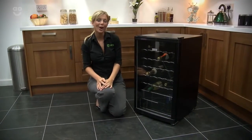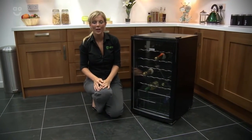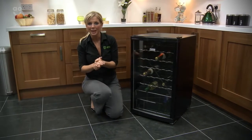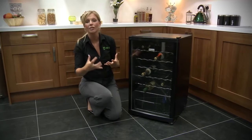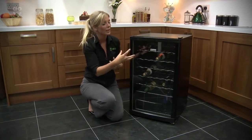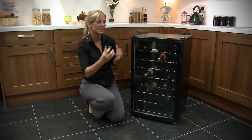Hi, I'm Kirsty from AO.com and this is the Candy Wine Cooler. Unlike most appliances that tend to be a necessity, this is more of a luxury. Looking great with the glass door, the black finish and the chrome shelves.